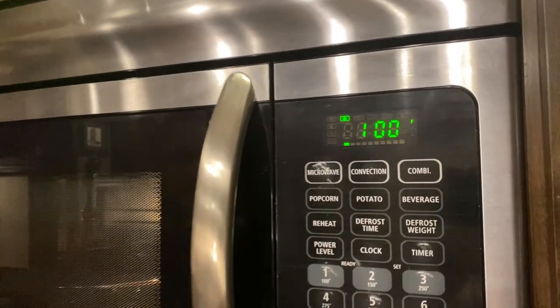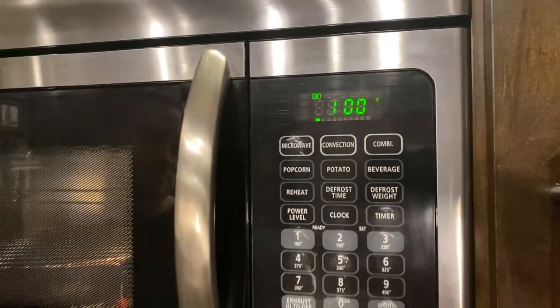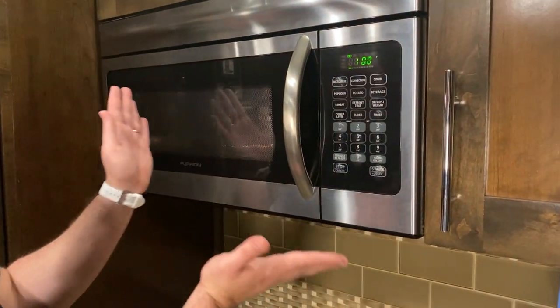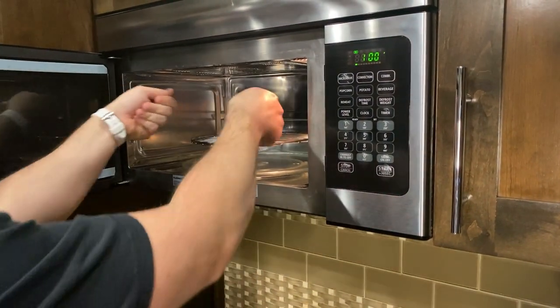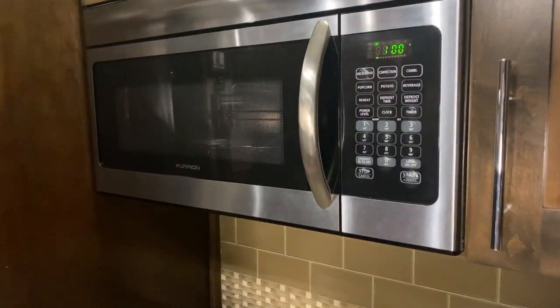That just reached temperature — that little light down here at the bottom has stopped blinking, so now it's reached 100 degrees. Assistant John, can you go ahead and open the oven? We're going to pretend like we're putting whatever in there. Remember, this is a hot oven — it's not a microwave at this point. Put it back in.